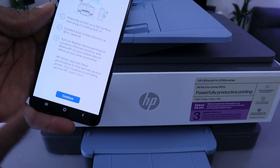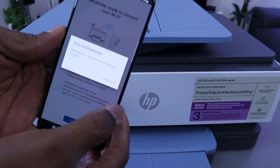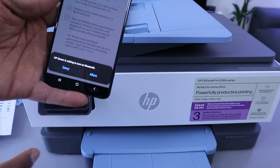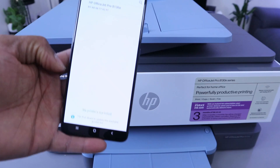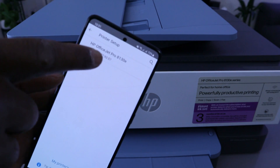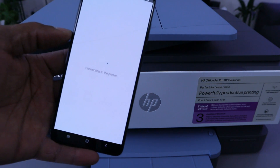Select 'Continue'. It will say 'Get printer ready' — select 'Continue'. It tells you to place the printer on a flat surface, then plug it in and power on. This printer is already on, so select 'Continue'. It will ask you to turn Bluetooth on — select 'Continue'. HP Smart is asking to turn Bluetooth on; select 'Allow'. Now it's turning Bluetooth on. If you find the printer — HP OfficeJet Pro 8130e — select it to start connecting.